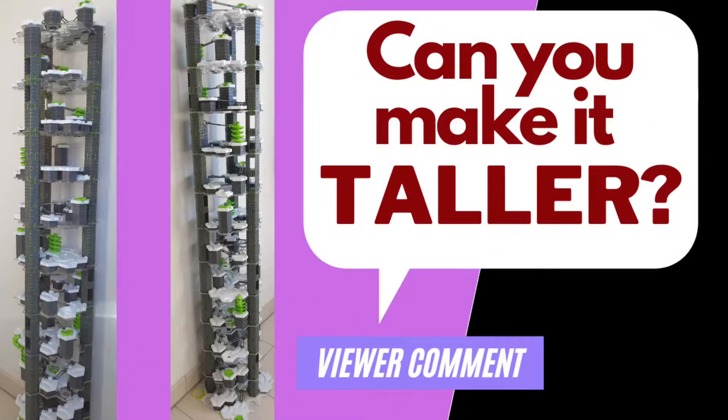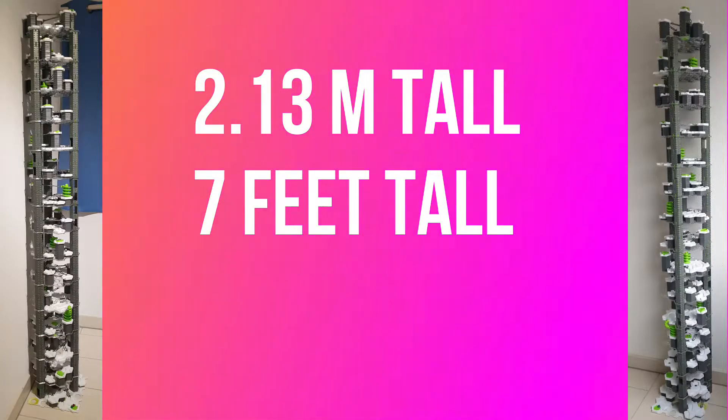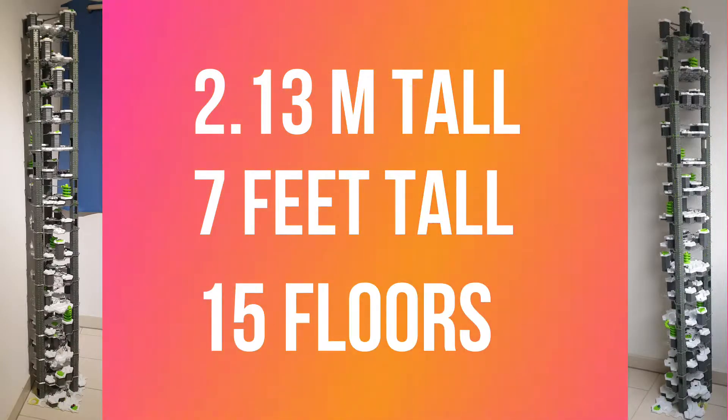In one of my previous videos, one viewer asked if I could make my tower taller. So after getting two additional vertical expansion sets, I managed to build a 2.13 meter tall tower. That's 7 feet tall! Let's take a closer look at each of the 15 floors.